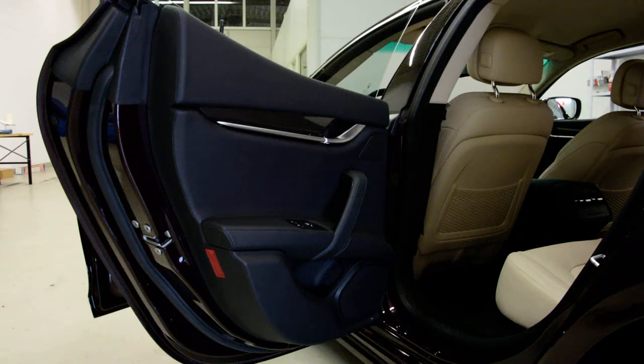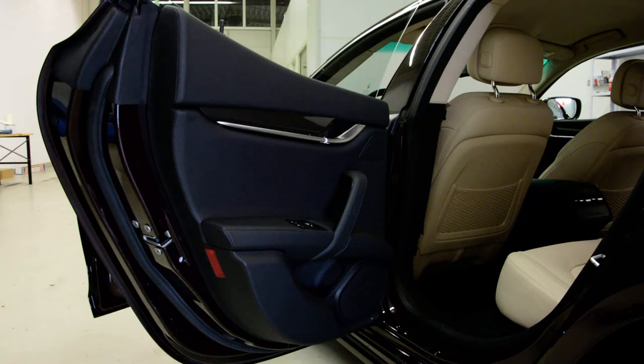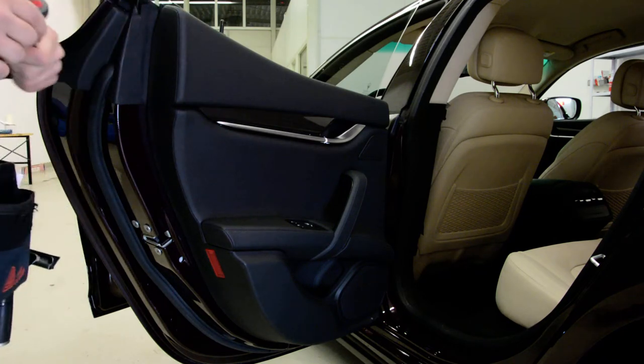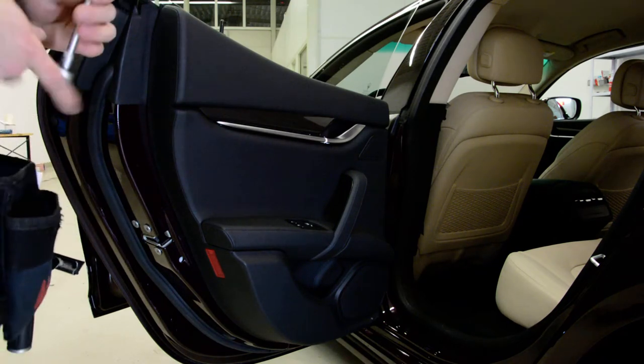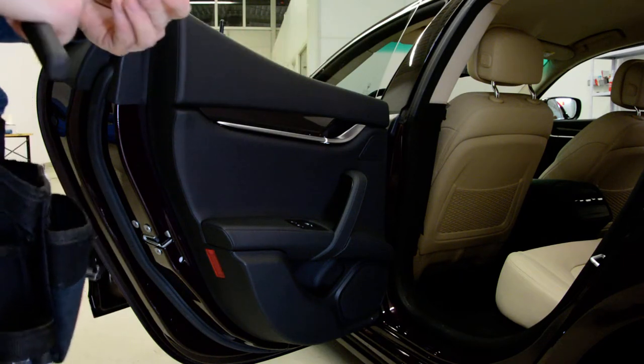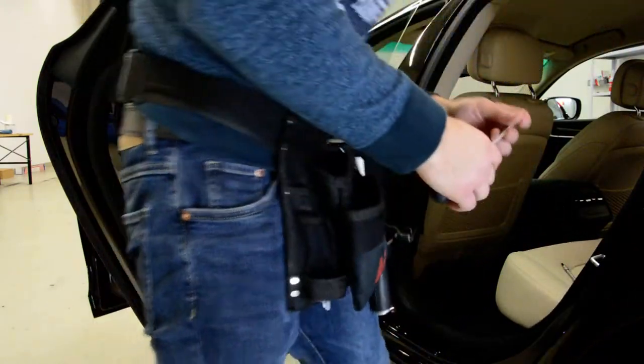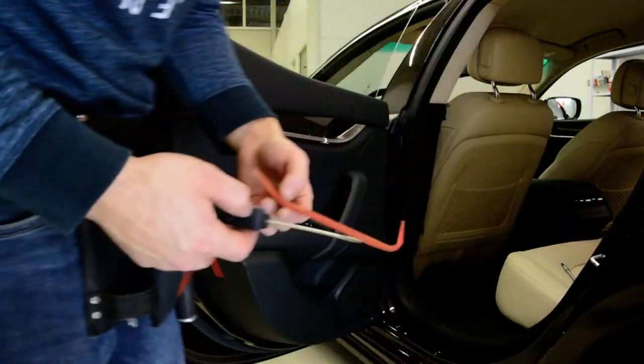Hello everyone, today we have a Maserati Ghibli, I think is the name, Ghibli, from 2014. I will show you how to remove the door panel. What you will need is a hexagon head, 5mm, a screwdriver and plastic removal tools.